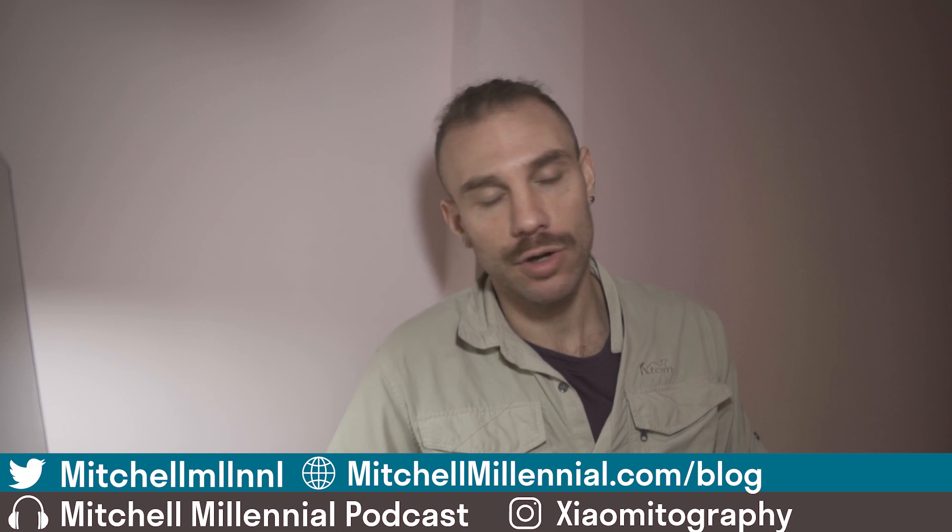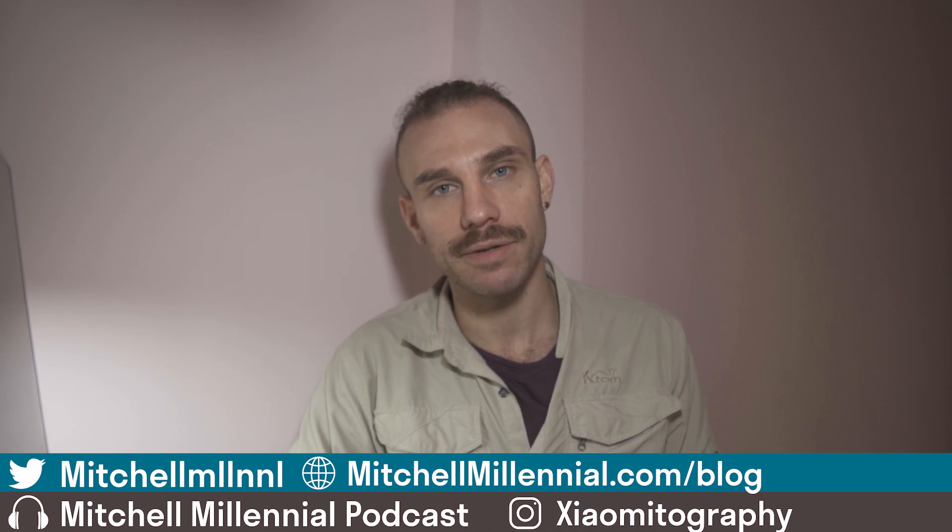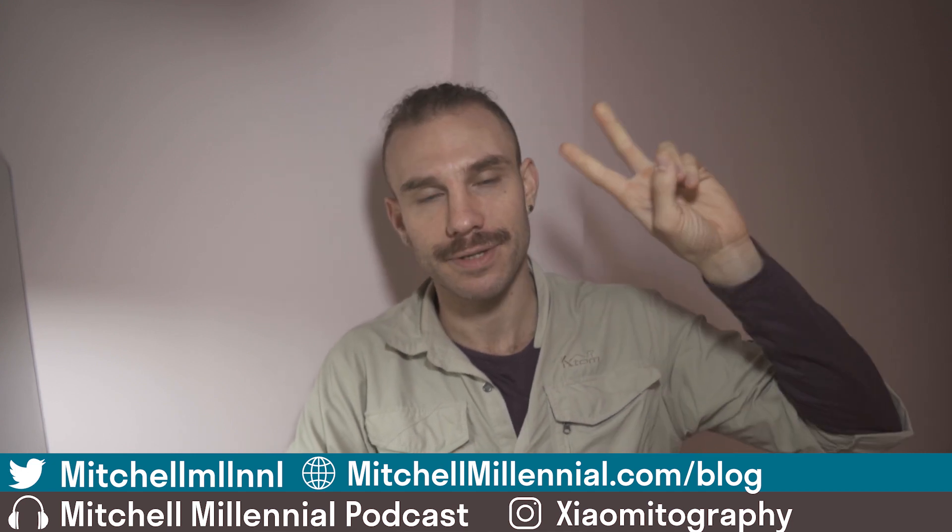If you want to see a comparison, go ahead and hit the subscribe button. If you want to buy these, check out the links in the description down below. Until next time, it's been Mitchell coming to you from Hanoi — peace.